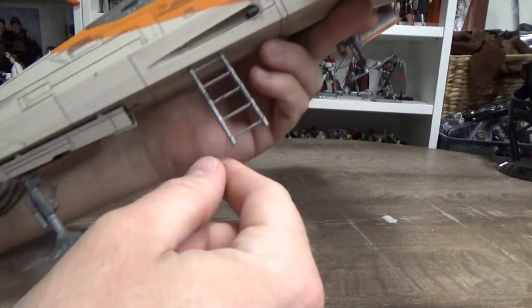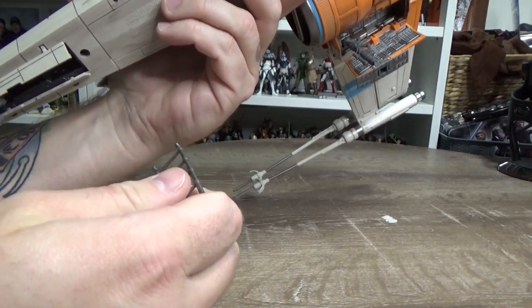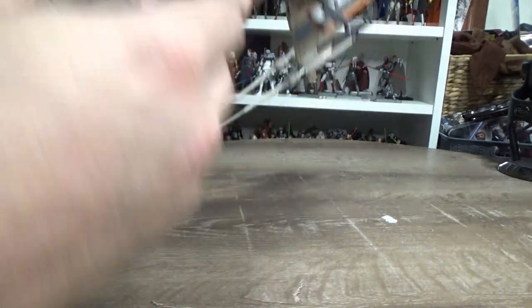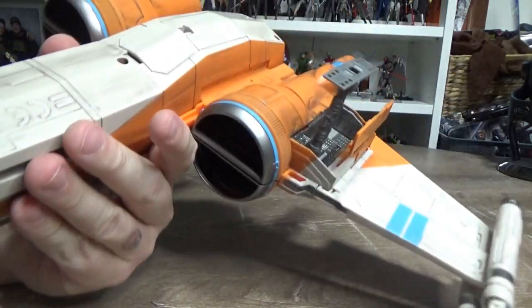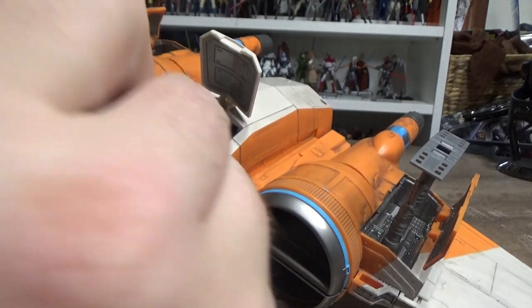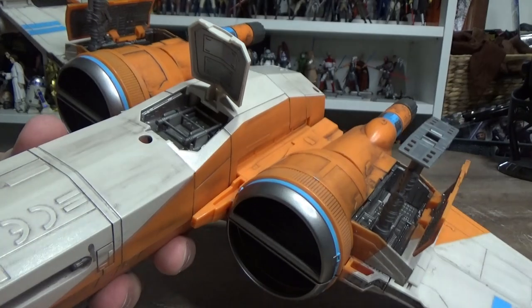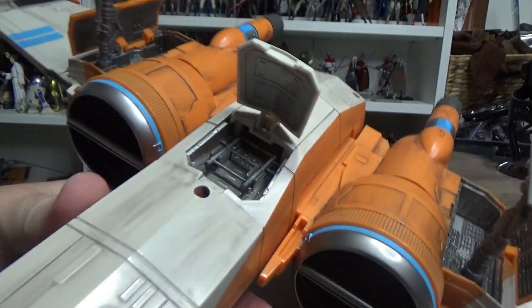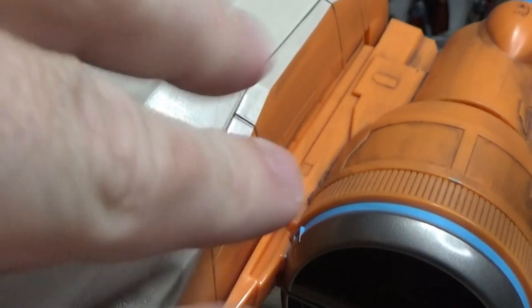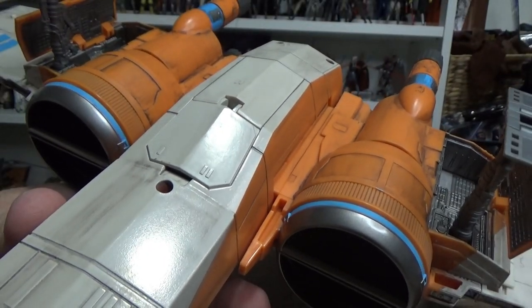So we have this ladder here, which is just pegged into the bottom - it's a really nice feature. You can plug that ladder in, and the best thing about it is you actually have somewhere to store it. It literally just clips in there like that. Nice and hidden - that is such a nice feature. I love that so much.